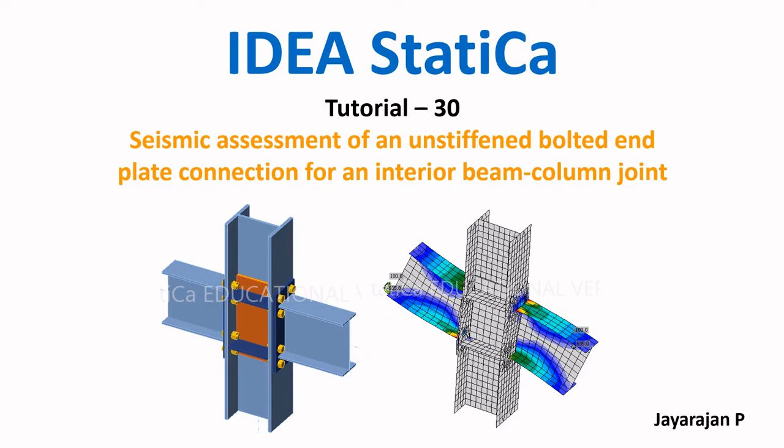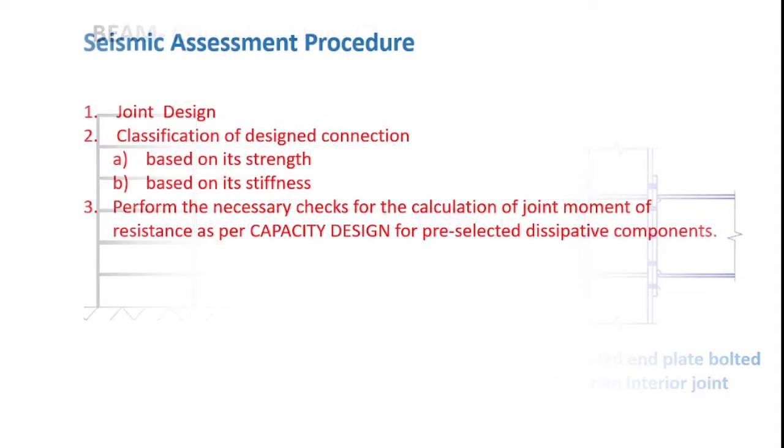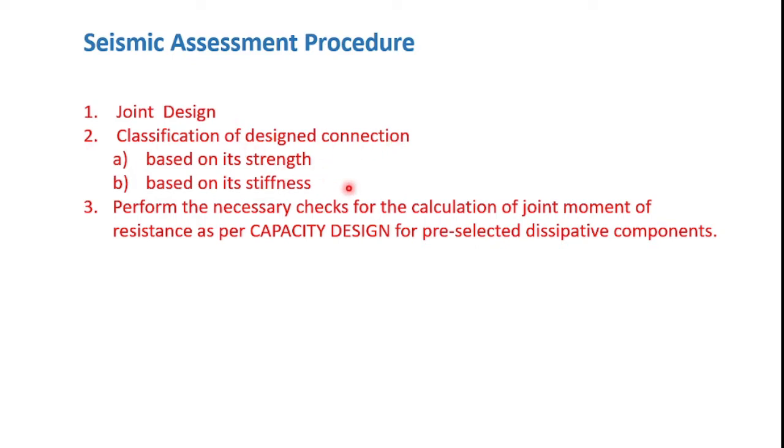Please note that the link for the playlist for all earlier tutorials is given in the description of this video. Before starting this tutorial, I would like to provide the difference between tutorial number 29 and this tutorial 30. While tutorial 29 performs the verification for an exterior joint, this tutorial takes up the case of an interior beam-column joint. In both cases we have considered an unstiffened extended end plate bolted connection. The seismic assessment procedure remains the same: first, joint design; second, classify the connection based on strength and stiffness; and finally, tabulation of the joint moment of resistance per capacity design for a pre-selected set of dissipative components.